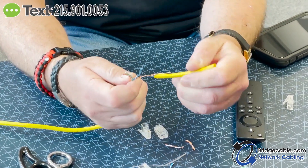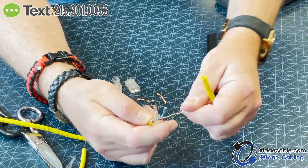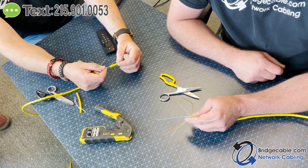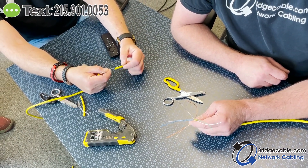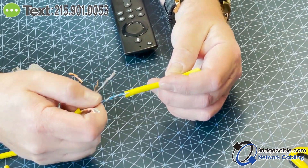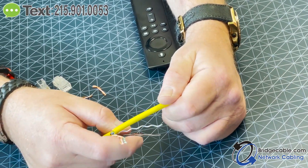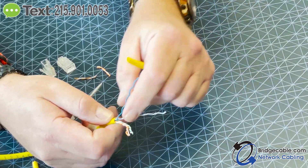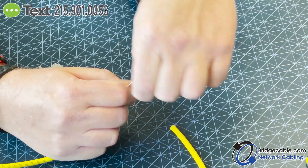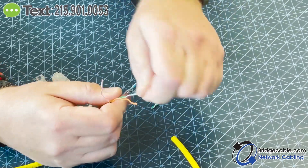Look at that — you can actually use the jacket to separate and organize the wires. I've never seen that before! You learn something new every day. I'm 48 and my eyes are starting to go so I can't always see the fine detail. I don't particularly do that, but sometimes you can get in there and work it that way.